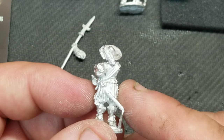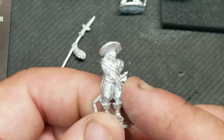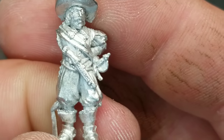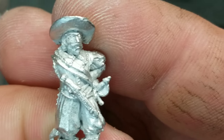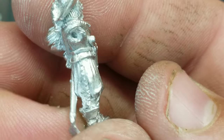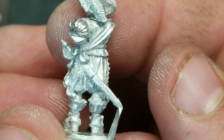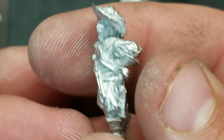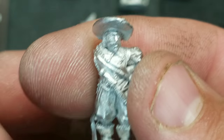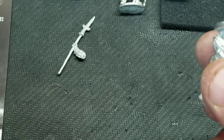Beautiful 28mm figures — I really love them, they did a fantastic job. Lots of character, big beards, big mustachios. You can see all the buttons and fine detail. There's a lot more detail than the plastic figures, which do have tons too, but these metal ones are just more characterful overall.